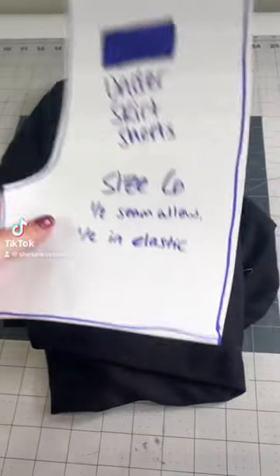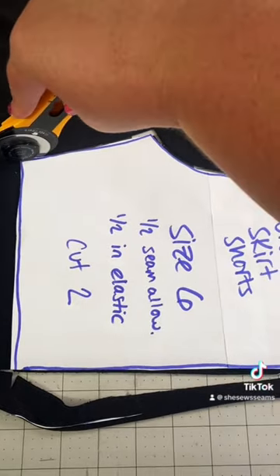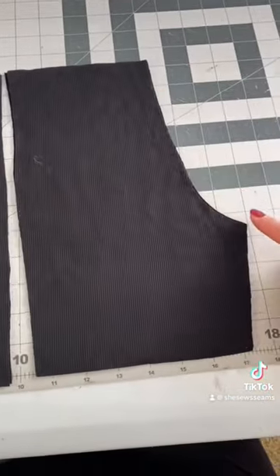My daughter wears dresses almost every day, so these underskirt shorts are a must for her closet. We go through these shorts like crazy, so I drafted a pattern myself and decided to make a pair.